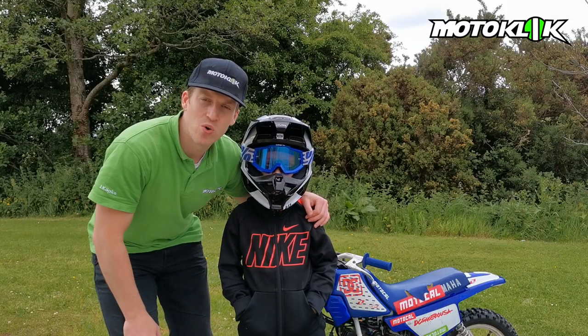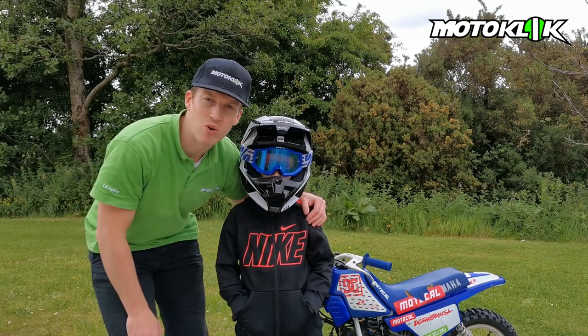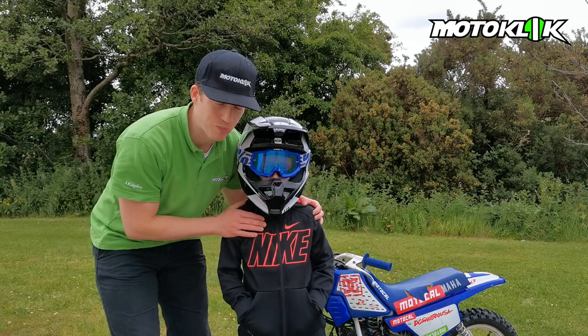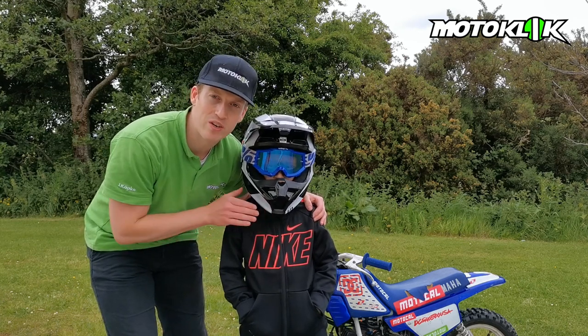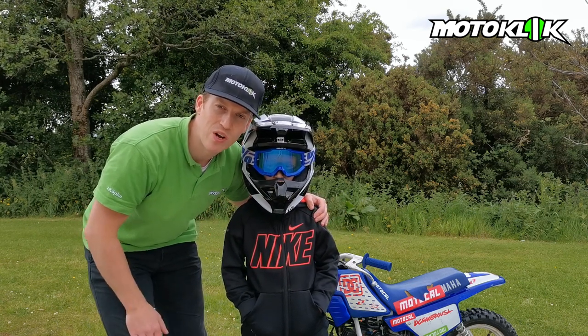That's it for today's video. We really hope you enjoyed it and could see how it's not too expensive and pretty simple to get your child started into motocross and off-road bike riding. Join us in the next part of this video series where we're going to go through the techniques needed to start your child safely on one of these bikes, so that they're not afraid of it and they've got the right skills to control the bike and not get into any trouble.